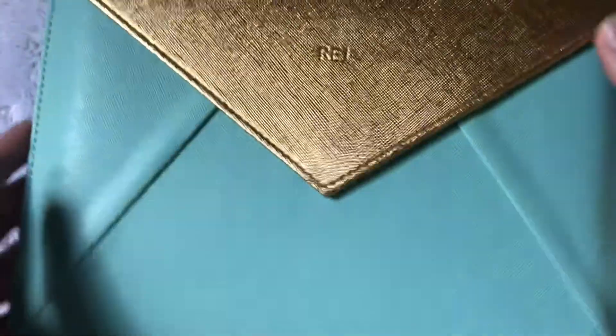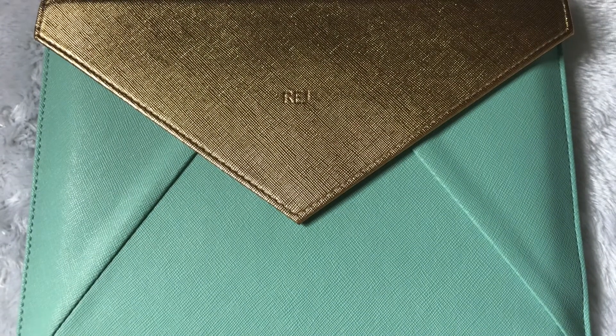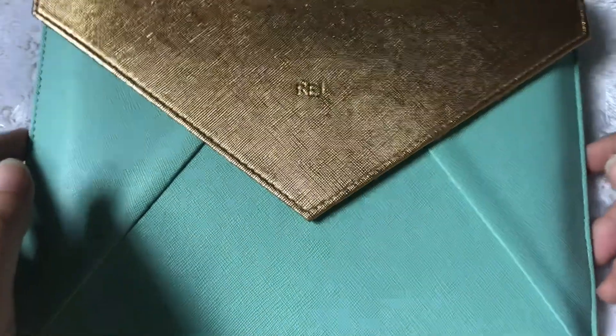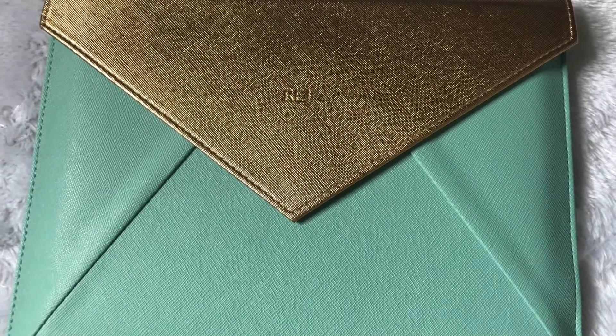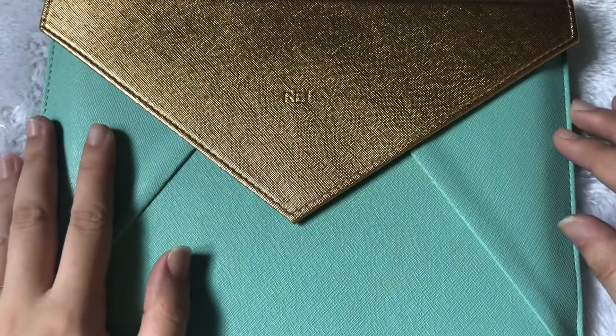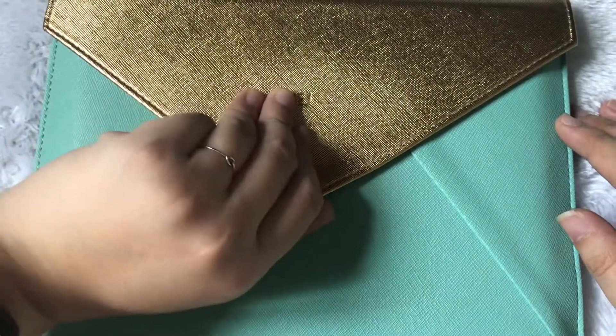As usual, I'm going to say sorry for the noisy surroundings. There are birds chirping and children screaming — our neighbors are actually a bunch of different people — so we have different noises in the background. But anyway, let's focus on the planner.